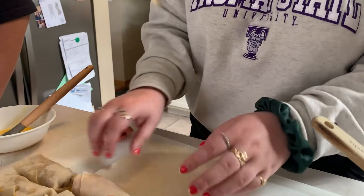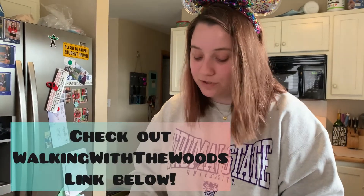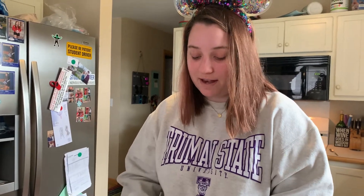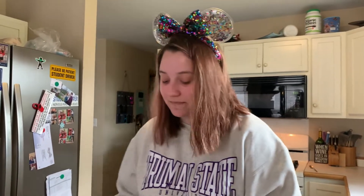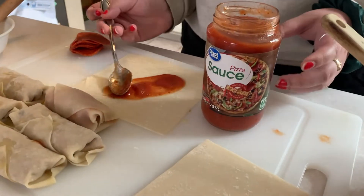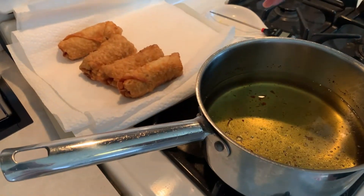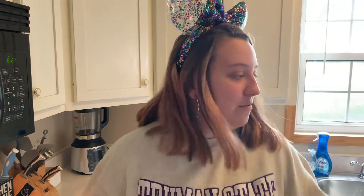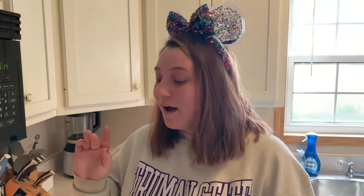We got this recipe from another channel called Walking with the Woods — a really sweet couple. We got the idea from them because they made it out of a cookbook they had just bought. We thought they looked really good and really wanted to try it, so we'll link their channel down below. I kind of forgot to film this part, but we just took them out — look at how awesome they look. They're nice and crispy. So now we're going to fry up the rest, make some more pepperoni pizza ones, maybe some cheese pizza ones, and then we'll do a taste test.